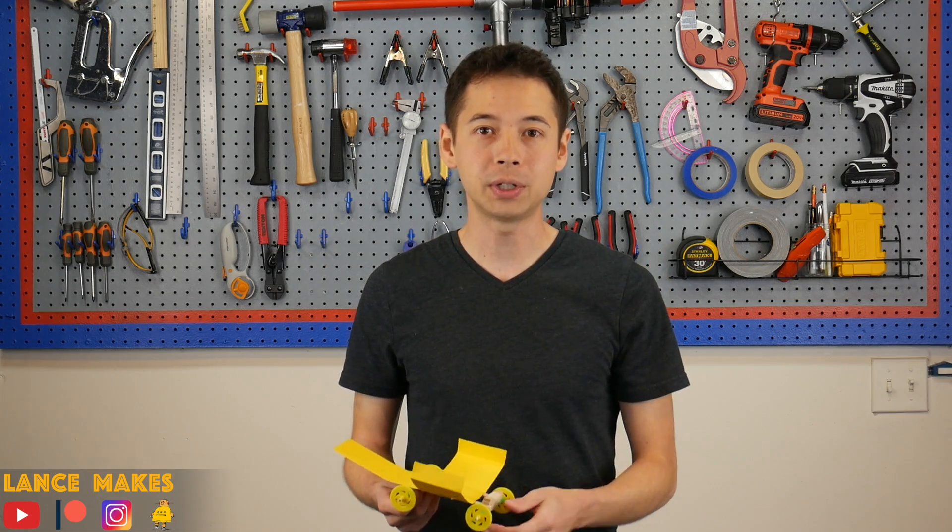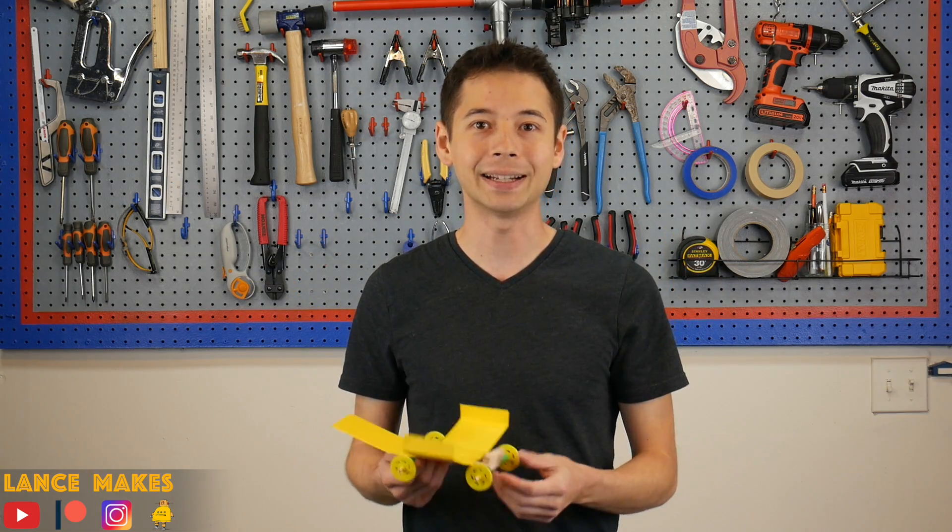Okay, thanks for watching! Remember to check out my Patreon page, like and subscribe to this video, and I'll see you next time.